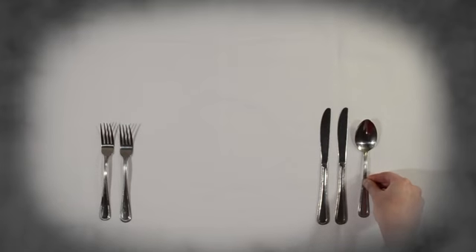We might have some soup, and since soup usually comes first, the soup spoon goes outside the knives, since we use our right hand to hold it. Here's another tip: only set the table with what you'll need. If you're not eating soup, don't set a soup spoon.